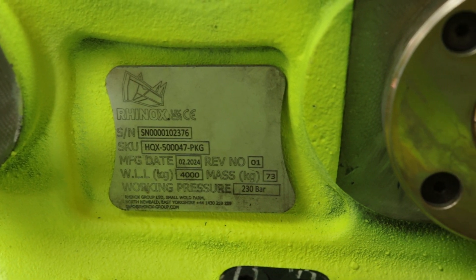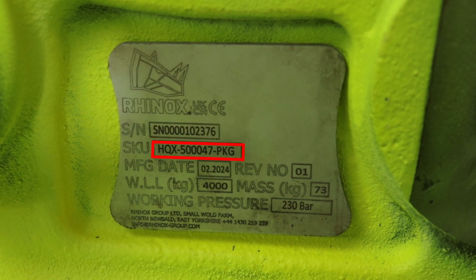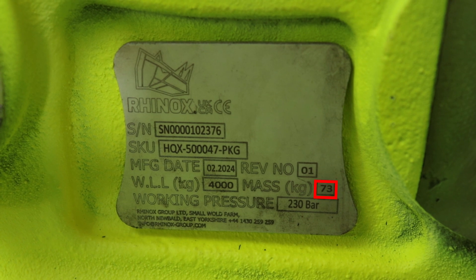Your HQX coupler comes with a product data plate located on the inside of the body, protecting it from the elements when on site. This plate tells you all the information you need: serial number, part number, date of manufacture, coupler revision number, lifting eye working load limit, and the total weight of your coupler.